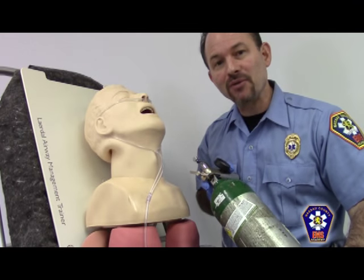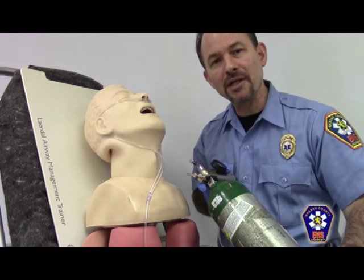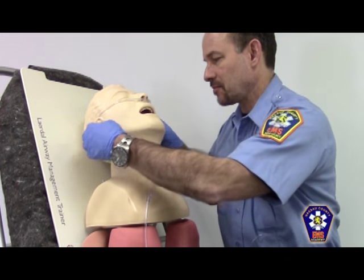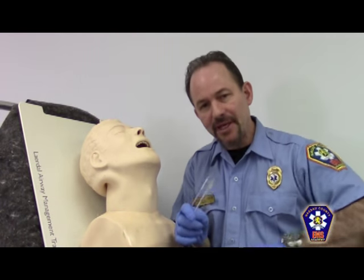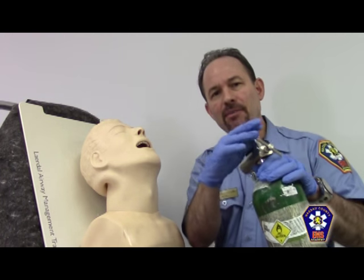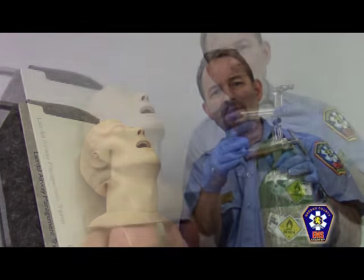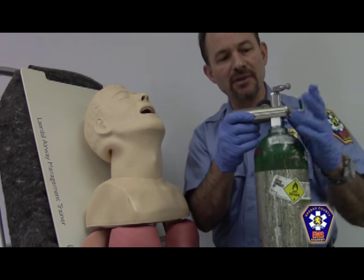Once the medical staff from the hospital requests that you remove the patient from the oxygen delivery system, do so in the opposite order that you applied it. Firstly, remove the patient's mask or nasal cannula. After removing the oxygen delivery system from the patient, you may now turn off the flow valve on the oxygen tank, followed by turning off the oxygen tank itself, and then bleeding whatever oxygen may be left. Once the oxygen has bled out from the regulator, it is now safe to remove the regulator from the tank.